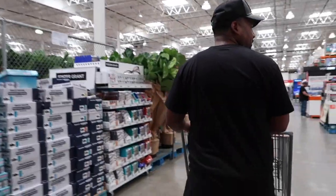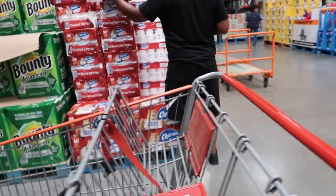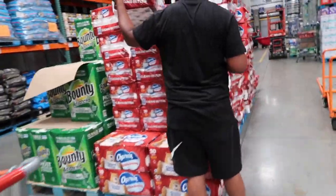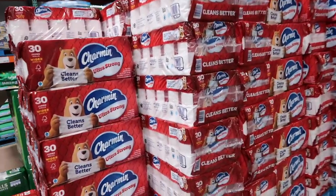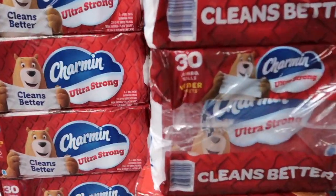Today is Costco day — it's Wednesday. We are about to go do shopping at Costco and I will show you guys my Costco favorites. I hope you guys are enjoying the vlog so far; if you are, please consider subscribing and joining the family. We are going to get this tissue — it is $26 and it has 30 jumbo rolls.